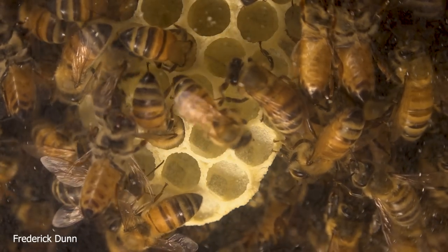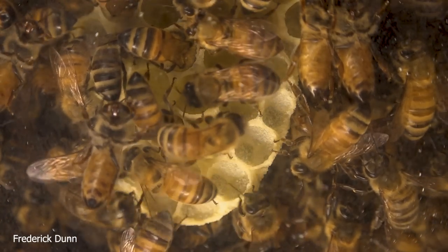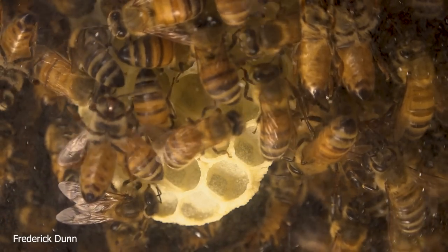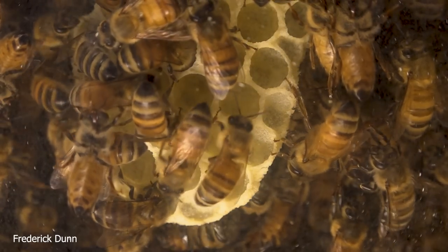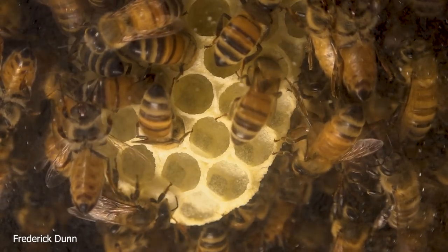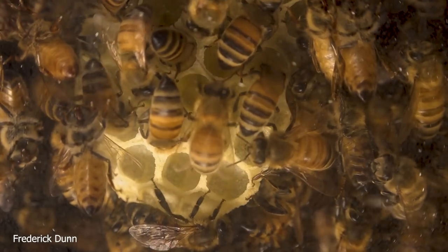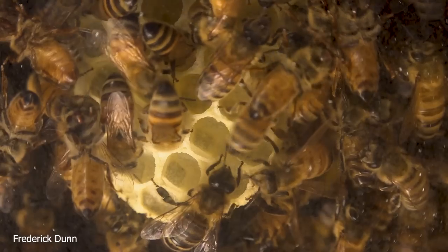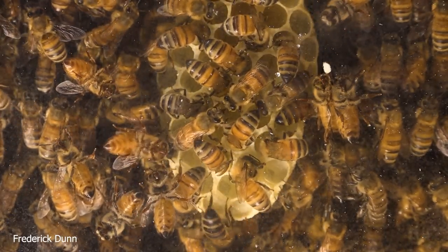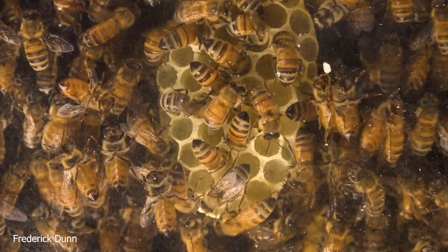We can look at the abdomens of the bees — they're fully extended, meaning these bees are well fed. If you look at your honeybees inside the hive and their abdomens are contracted — shorter than the length of their wings — there's a good chance they're not properly nourished, and you might think about boosting them. But these are nice and healthy — good sign. Things are looking good, and it's going to be interesting to see what occurs after they cap those queen cells, because the queens will be emerging very soon.